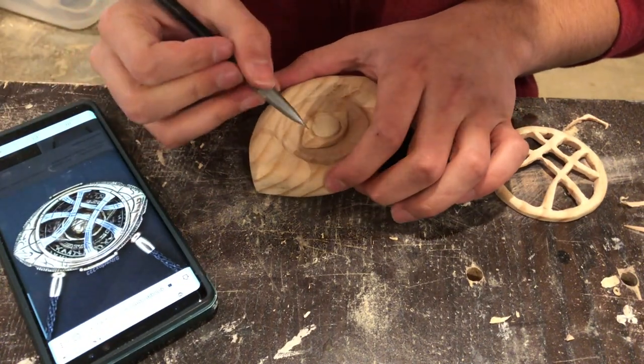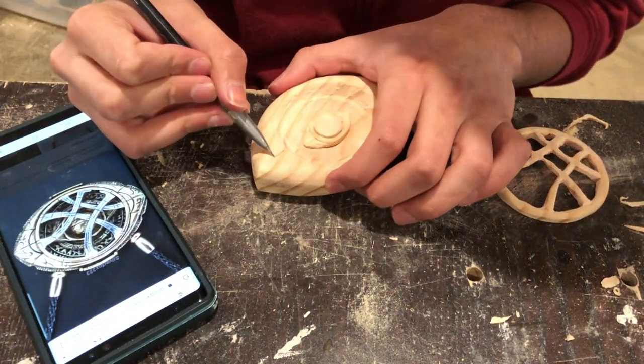I just copied the designs from an image on Google and sketched them onto the piece with a pencil.